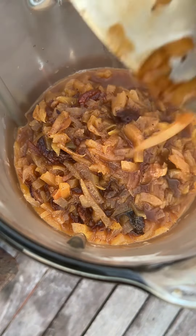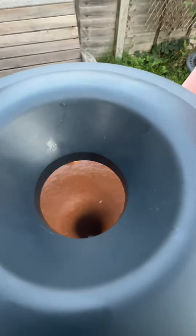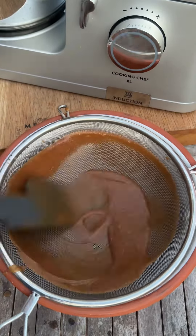Pop it into a liquidiser and give this a good blend for a couple of minutes until it's really smooth, and then just push it through a sieve to make sure any lumps and bumps are out. And make sure you get everything off the sieve — don't waste a drop of this stuff.